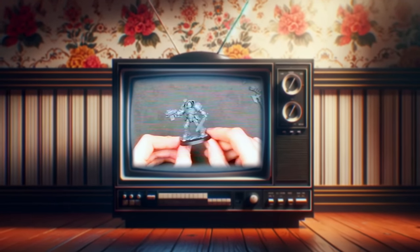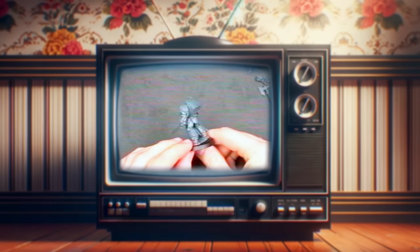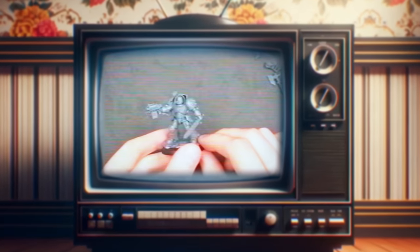This video is sponsored by IntoTheAM. Do your Terminators look like they're working a bell tower? Introducing the brand new Terminator, here to solve that issue. The old Terminators were fantastic models, but frankly, they get absolutely dwarfed by the new ones. And also, they get rid of that weird hunchback.